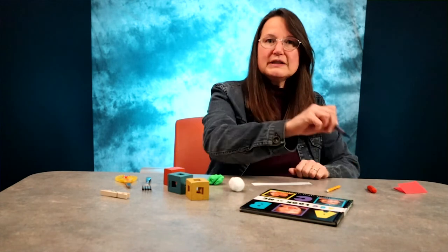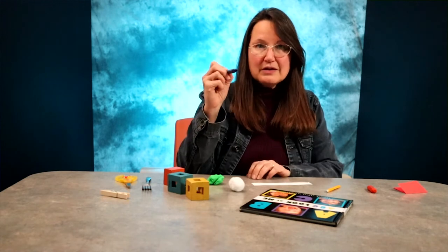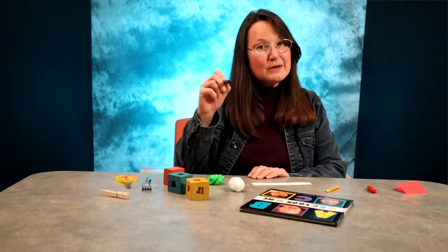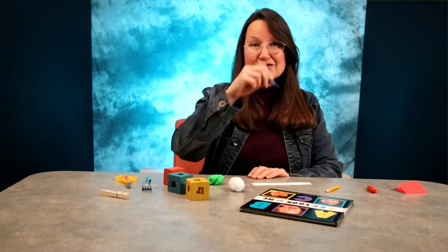They should be holding a pencil or a crayon between their finger and their thumb and using it to draw straight lines up and down or across, and also curvy lines and circle shapes.